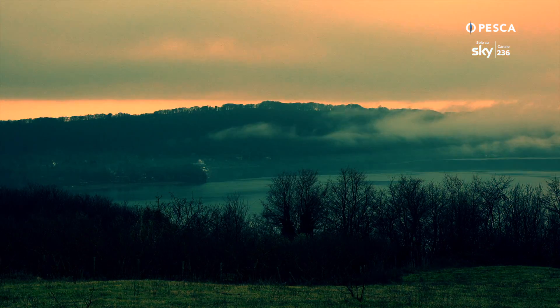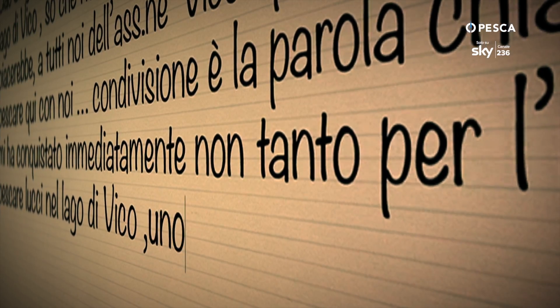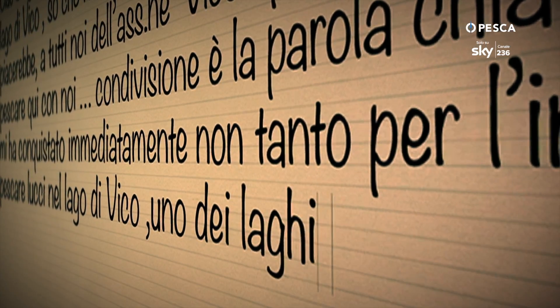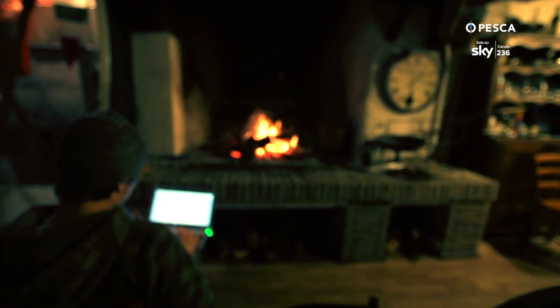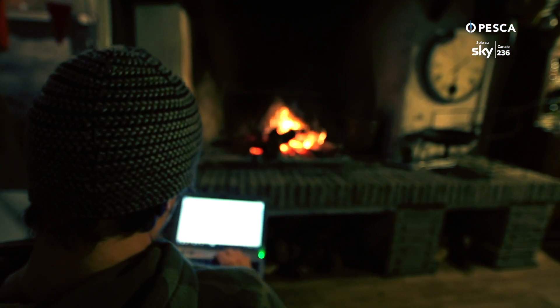Marco mi ha conquistato immediatamente, non tanto per l'invito a pescare lucci nel lago di Vico, uno dei laghi italiani più belli e affascinanti, nato da una caldera vulcanica, ma soprattutto per aver creato un luogo di aggregazione incredibile in pieno centro storico. Scontata è la passione della pesca.